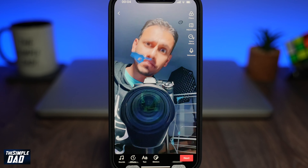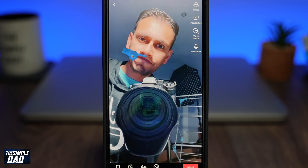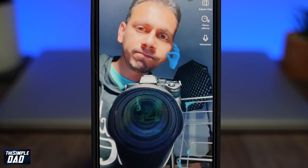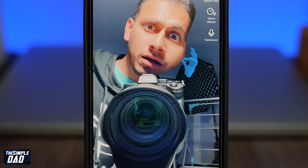Welcome back everyone. In this video I want to show you another trending effect called Bilu Bilu Bilu on TikTok. Apparently when you close your eyes you can feel the filter, so let's find out if you can do it or not.